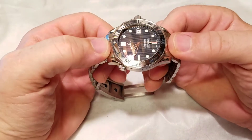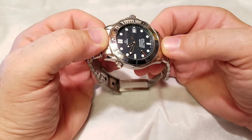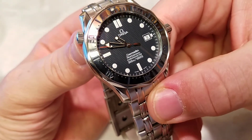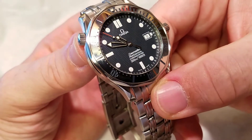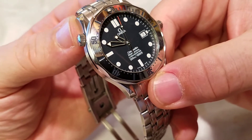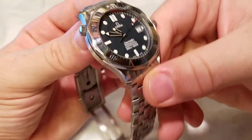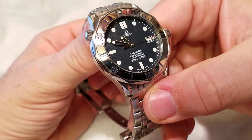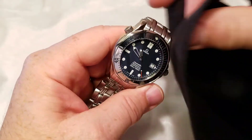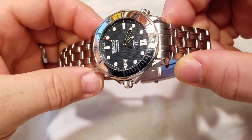Another feature compared to the latest ceramic bezel versions — which have applied hour markers — is that this watch has painted-on hour markers with lume. As we get a close-up shot here, you can see they're just starting to yellow a little bit, the luminescence beginning its patina process. They say these watches really start to do that around 20 years old; at 17 years and well cared for, it's not quite showing much yet, but it will develop a nice yellowing patina.